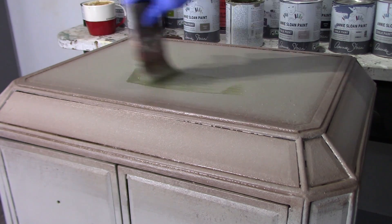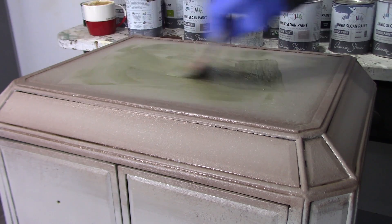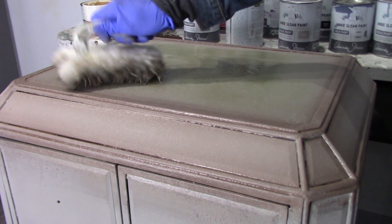I decided to go with olive instead of Chateau Gray. I noticed that mixing the French linen with Chateau Gray was getting too light, so I decided to go with olive because I wanted a deeper tone.